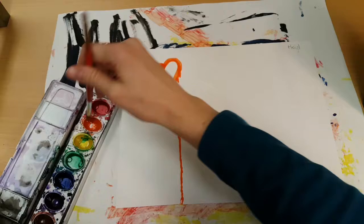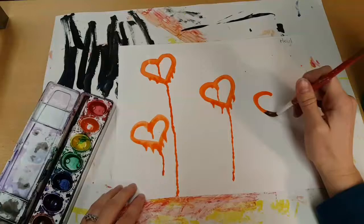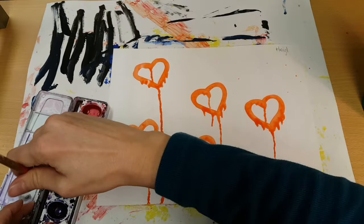I want to take the same color and repeat it several times. Once you finish with one color, clean your brush really well and then you move on to the next one.